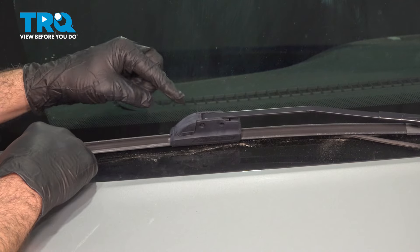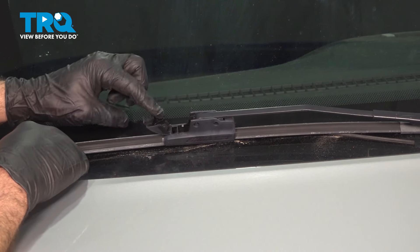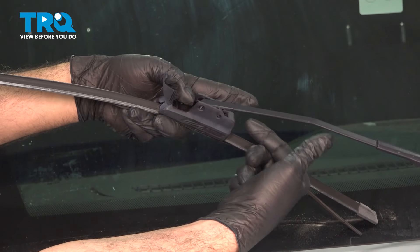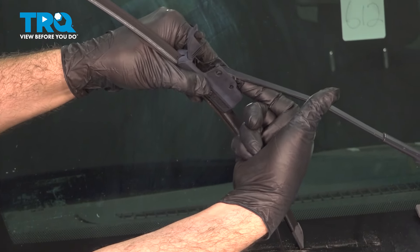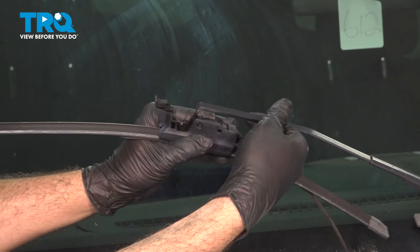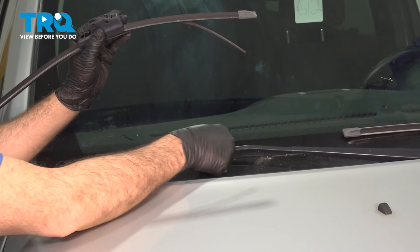With these particular wiper blades on the vehicle, there's a little cap on the front side. We're going to pinch and pull this up. We can grab the wiper arm, lift it up, and on the back side there is a little retainer clip. Push in on that and then push the wiper in. Slowly release the wiper arm down and set it on the windshield.